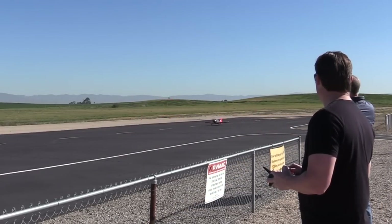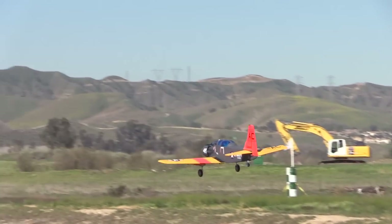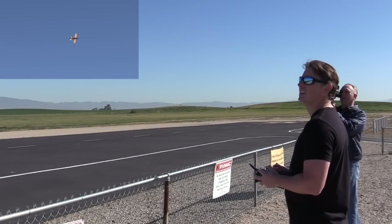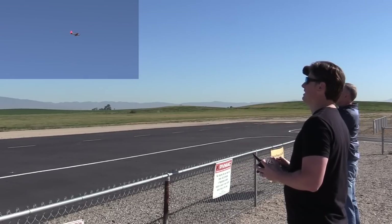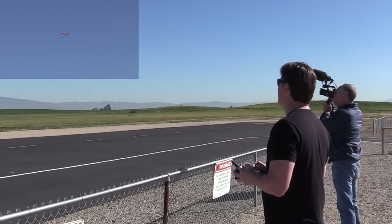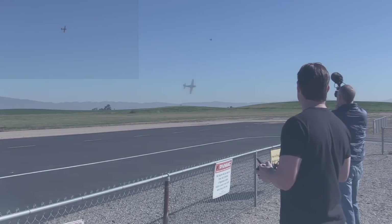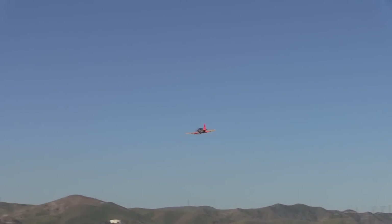Nice takeoff. Let's see how you feel. Just a touch of right — just a touch of right. Elevator feels right. Slow flybys — it's good.